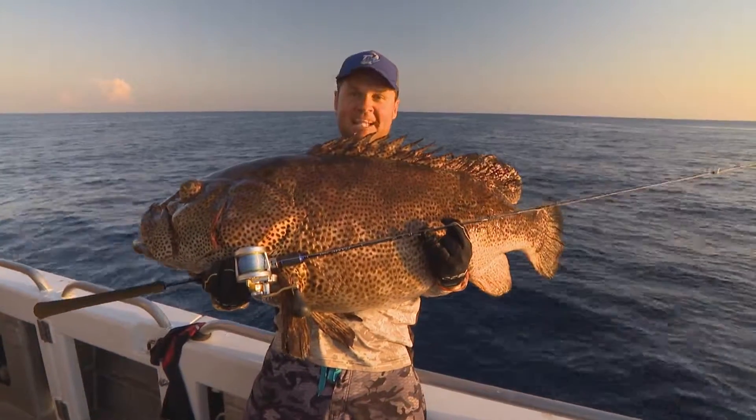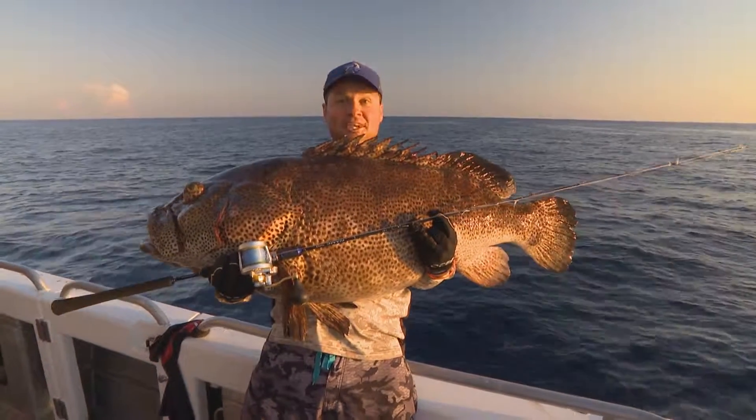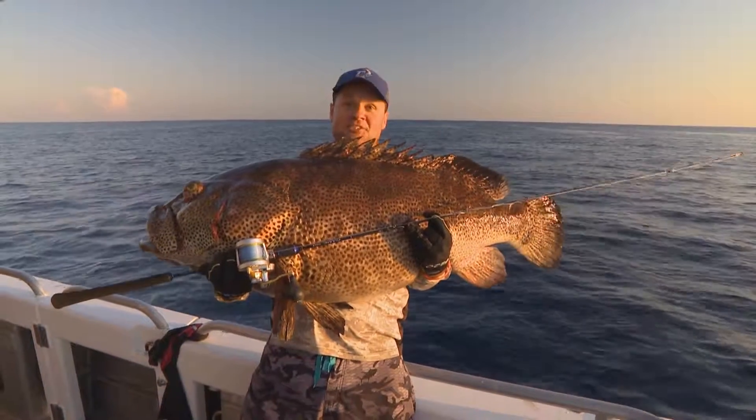A few prayers too, and you may just catch a monster like this. This fishing video was brought to you by Boatsales.com.au and one mighty fish from the ocean's depths.